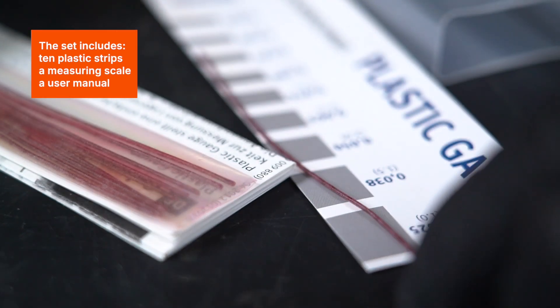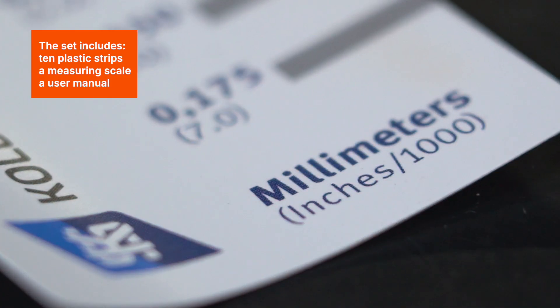The set includes 10 plastic strips, a measuring scale, and a user manual.